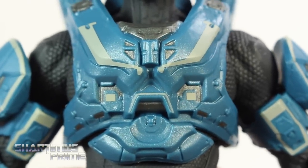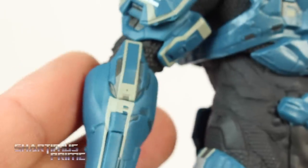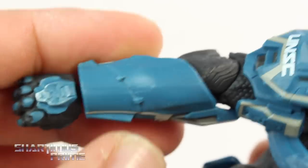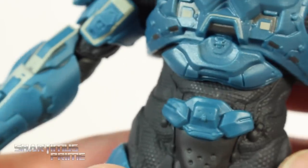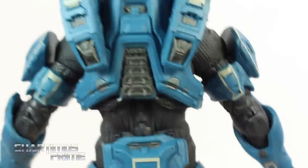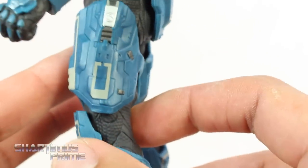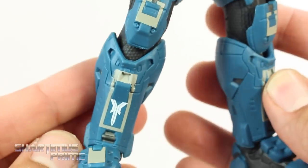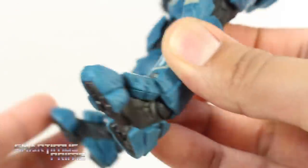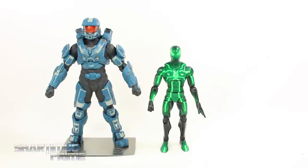Looking at the chest armor on the Mark VI, this looks really good — UNSC lettering with nice silver dry brushing. The crotch guard doesn't have quite as much blue on it, but the butt guard on the back has plenty of blue and looks awesome. The thigh armor looks really nice, and the knee pads have a lot of nice etched detail with great paint applications. Of course he has the magnets at the bottom of his feet. This is a 1/10th scale statue and Master Chief stands at about 8 inches tall. Here's Master Chief next to the Marvel Legends Spider-Man for scale — I like statues because they can't hurt me; they have no articulation.